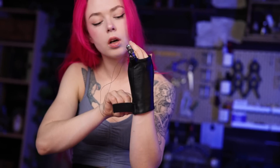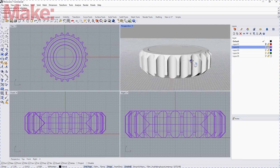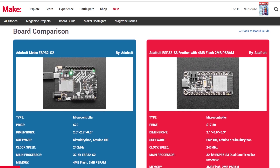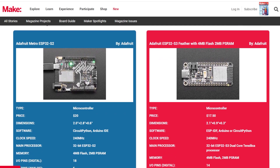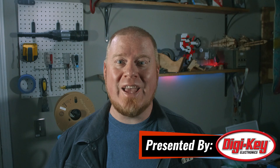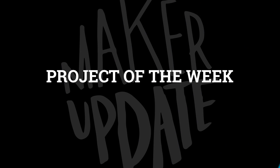This week on Maker Update: human augmentation, a 100-pound laptop, a crash course in CAD, making faces, pushing plastic, and DigiKey's annual boards guide. Hello and welcome back to Maker Update. I'm Tyler Weingarner and I hope all the magic smoke is staying inside your projects. I had one I'm working on that let some out recently, but that's all right — it's all part of the process. We've got another great show for you, so let's check out the project of the week.